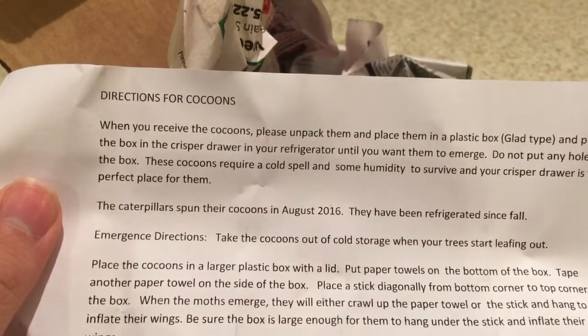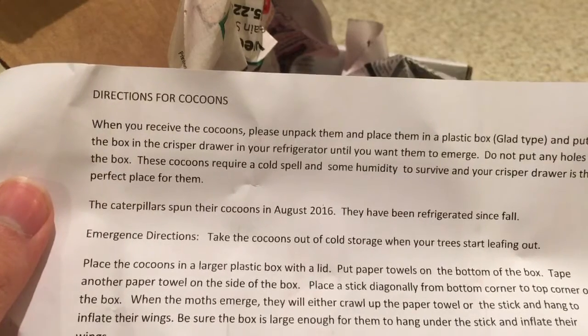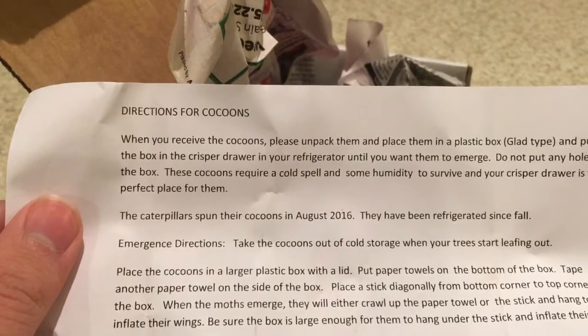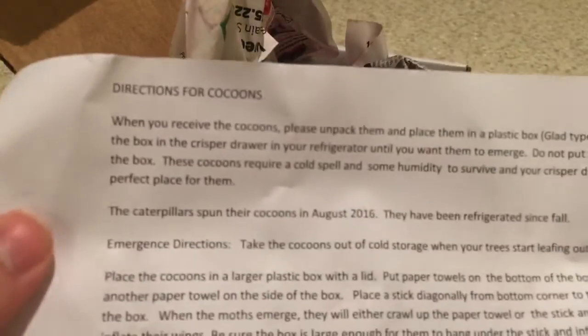So the cocoons are from August 2016, refrigerated since fall. And it just tells you where to place them. Very cool.